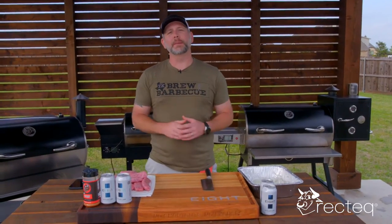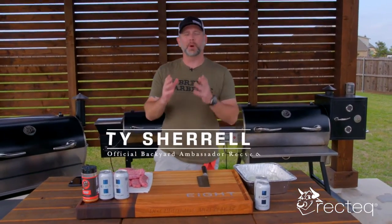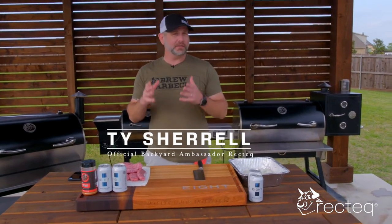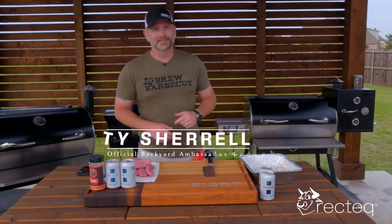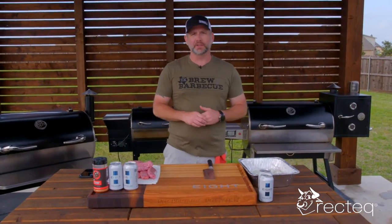Hey guys, welcome to another episode of Texas Brew and Barbecue. Today's video is brought to you by RecTech, because I'm your official backyard ambassador for RecTech.